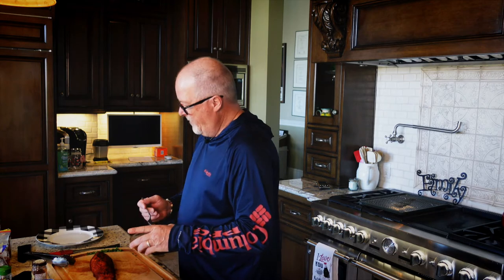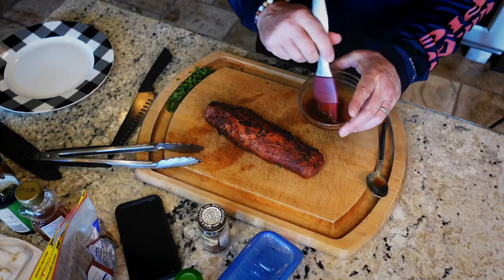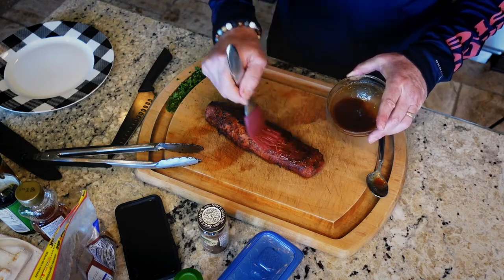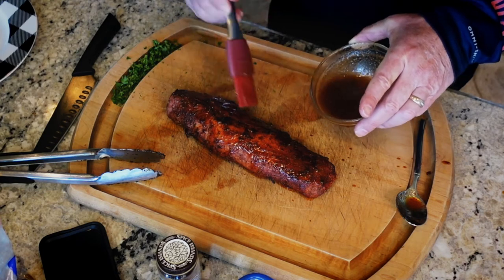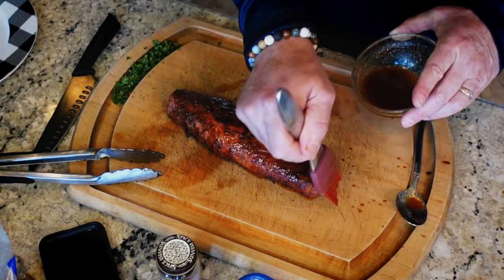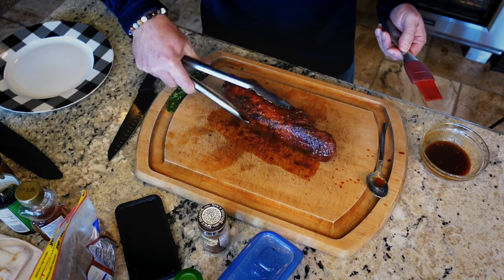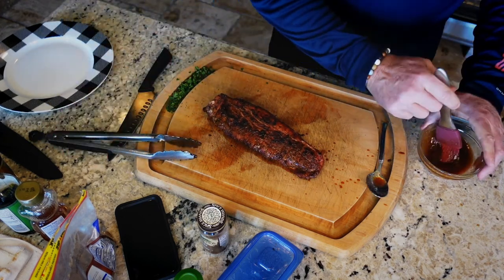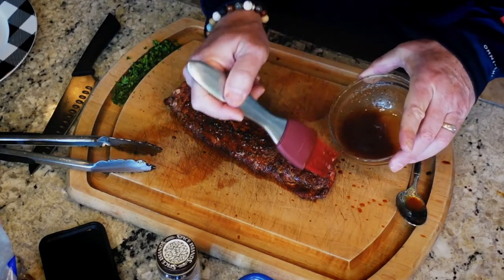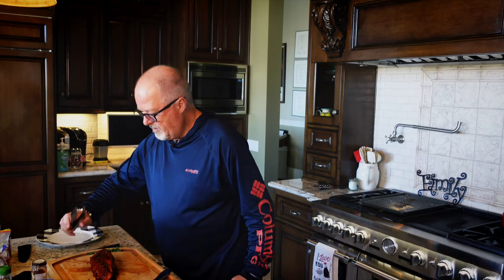Now we've got our glaze. It gets even more fun. Got a little paintbrush here — let's just paint our glaze on. Look how beautiful that looks. It's splattering all over me as I do it. Flip her around, do the other side. Just makes it glisten with love.